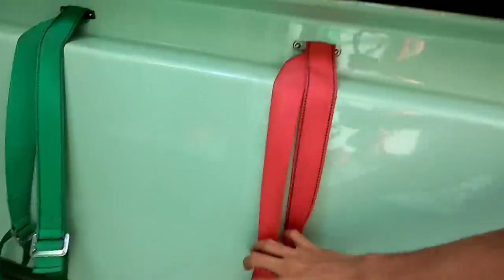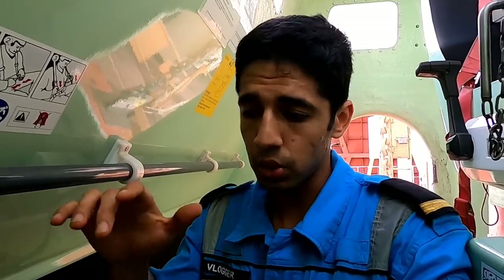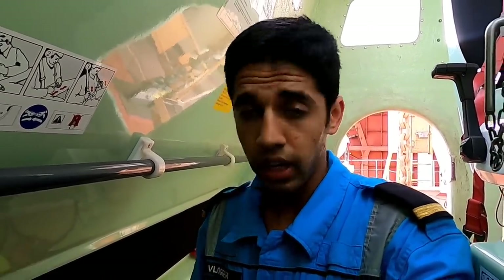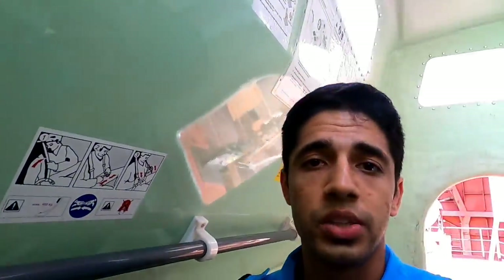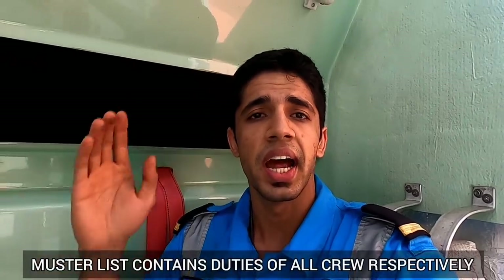These are the seat belts and it's a must to wear them, because when we go down the boat and it launches from the davit, it starts shaking like hell. There have been fatalities when people have not worn the safety belt — from the bump you can hit your head. We've got rubber matting so your head doesn't bump. Each person is assigned a particular boat as per the muster list. I am the in-charge of the starboard side lifeboat. I hope I never have to come here, to be honest — this would be the worst thing that can happen, but we are at the mercy of nature.